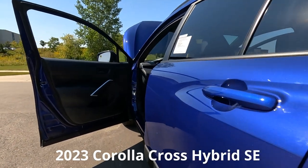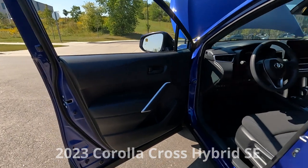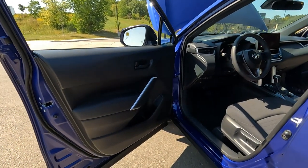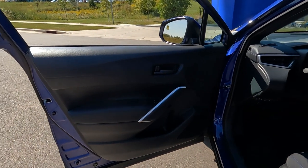The interior on the Corolla Cross is surprisingly similar to the Corolla sedan and the Corolla hatchback. So I'm just going to show you everything that's in here, and if you've seen the Corolla videos, this is going to be very familiar.